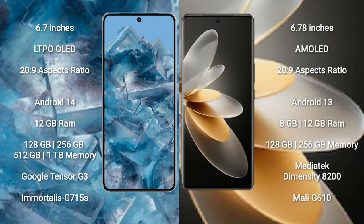The Google Pixel 8 Pro runs on the Android 14 operating system, while the Vivo V27 Pro runs on the Android 13 operating system. The Google Pixel 8 Pro comes with 12GB RAM and 128GB, 256GB internal storage options.